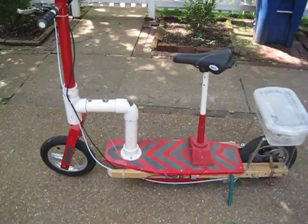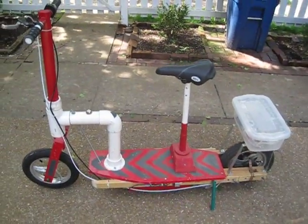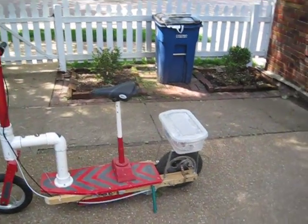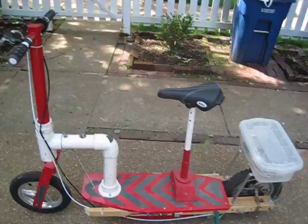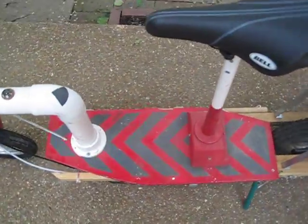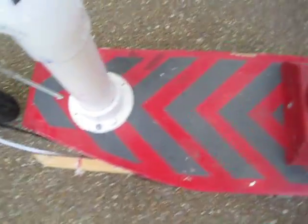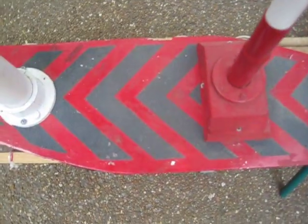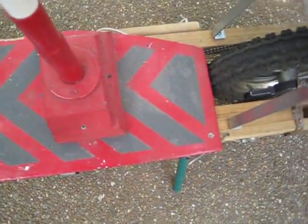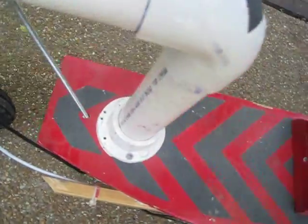Hi everybody, this is my motor scooter. This is an updated video since a long time ago because the last time I recorded it was a while ago and I made a lot of improvements. The first thing is this grip tape that I added — it's skateboard grip tape, I cut it out and just put it right on there. It's kind of dirty now but I put a little bit up front.